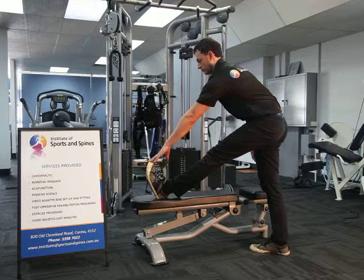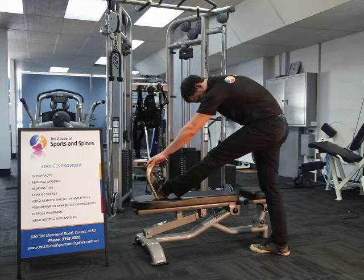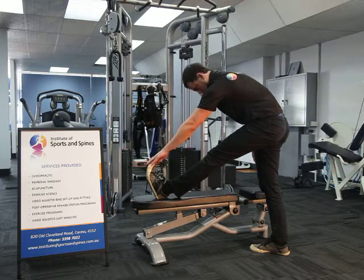It is important to ensure that you don't flex the spine too much during this stretch, as you will be more inclined to feel a back stretch rather than a hamstring stretch.